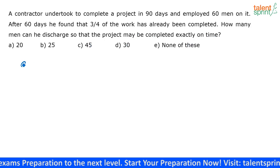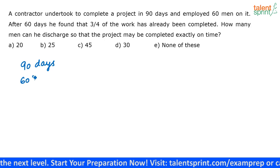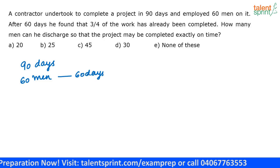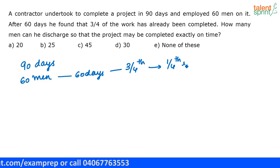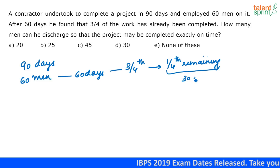The contractor has to complete the work in 90 days and has employed 60 men. These 60 men are working for 60 days and after 60 days they have finished three-fourths of the work. So how much work is remaining? Only one-fourth of the work is remaining. The contractor is going to ask some of these men to leave, because only a lesser number of men are required to finish the remaining one-fourth of the work on time — that is, in 30 days.